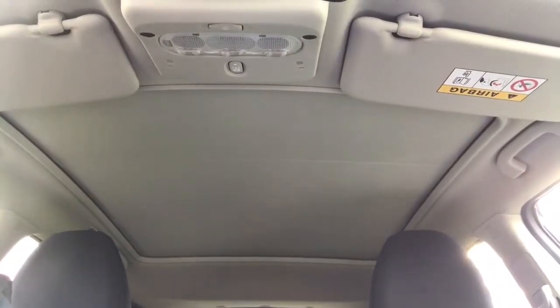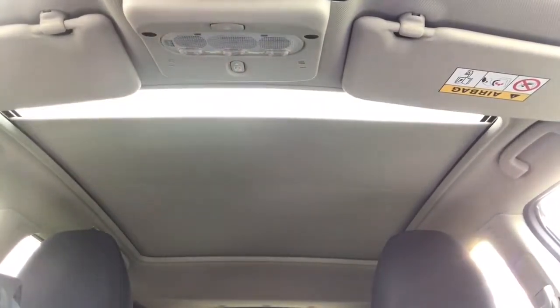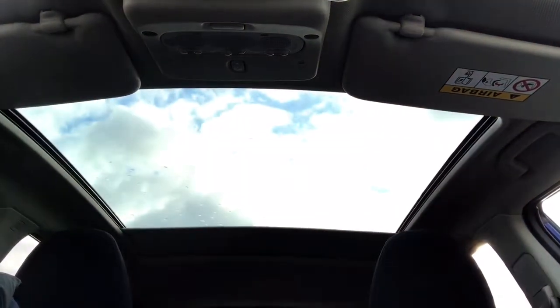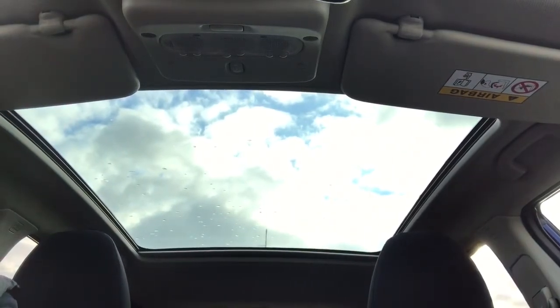The last thing I wanted to talk about is the panoramic glass roof. You can see the blind is shut at the moment — one push of that button and it will open all the way to the back of the rear seat. It gives you a huge amount of light, as you can see. It really does look very good.